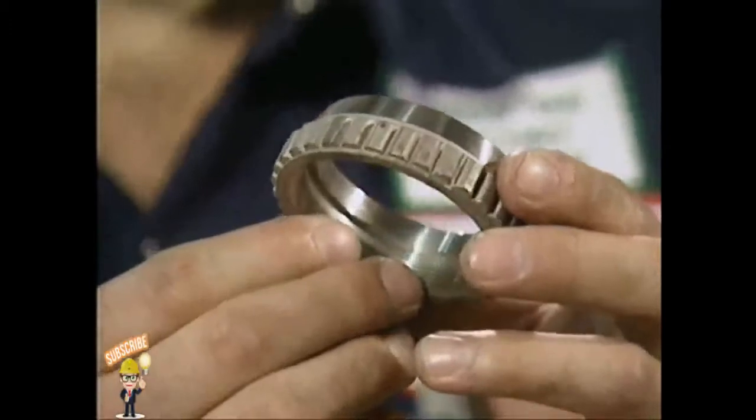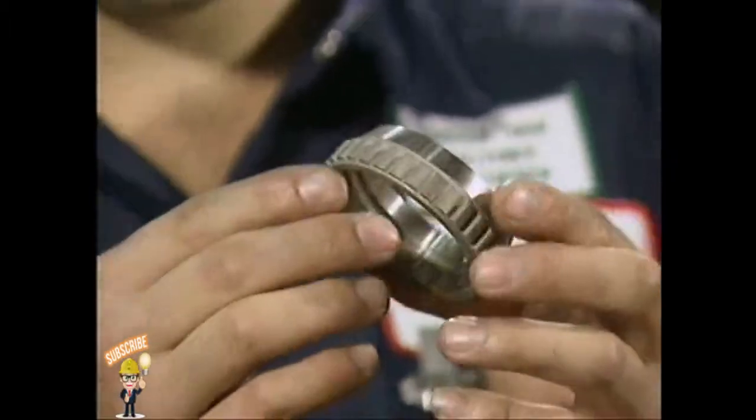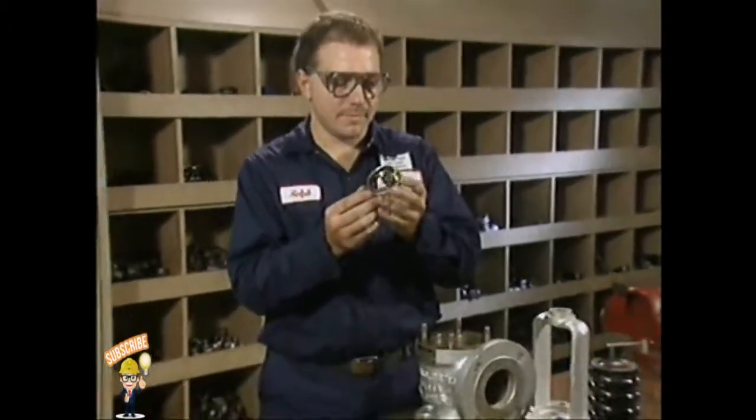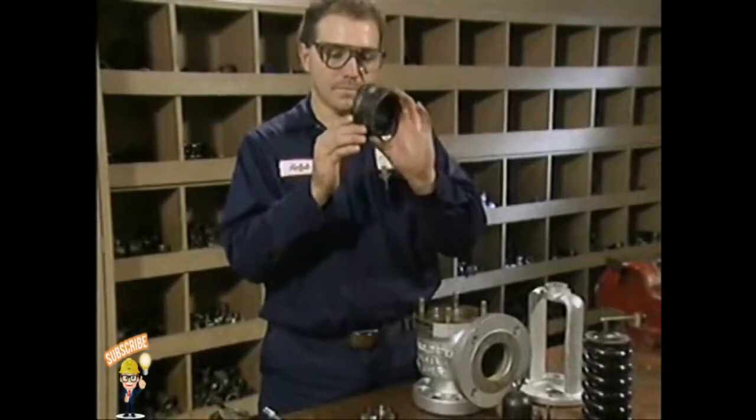Next, check the adjusting rings for nicks, cracks, damaged threads, and steam cutting. Inspect them carefully, because any damage might cause them to fail when the valve is returned to service. Damaged adjusting rings should always be replaced.